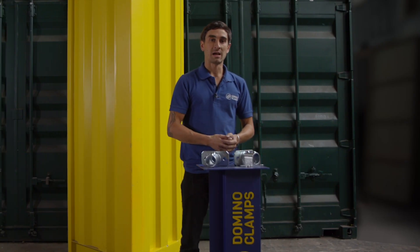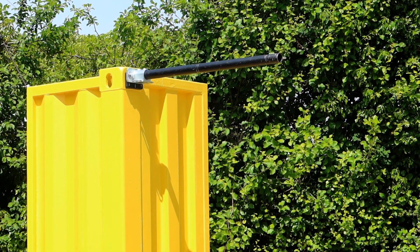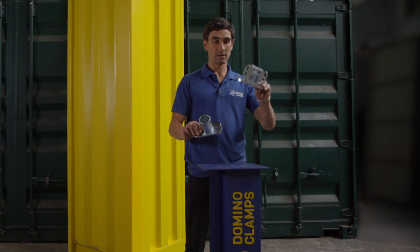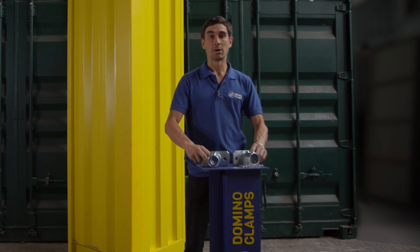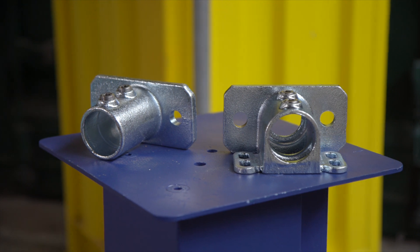Hello, Justin here from Domino Clamps. If you need to attach a piece of steel tube coming out of a shipping container perpendicular to the side, I can pretty much guarantee you're watching the only video on YouTube that's going to show you how to do that. These clamps come in two different versions, both with and without a kick plate attachment, and are only available in one size: 48 millimeter steel tube, or one and a half inch NSP pipe if you're in the States.